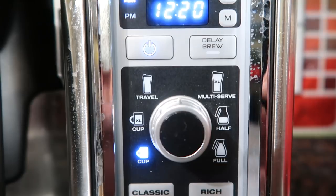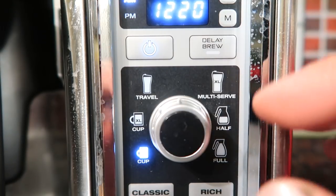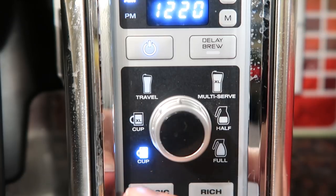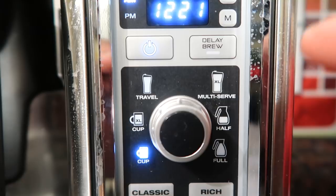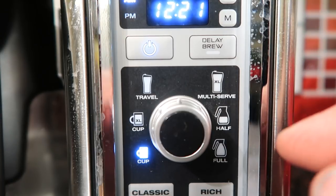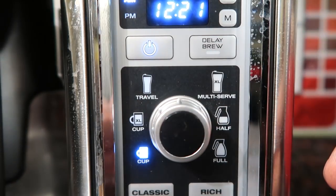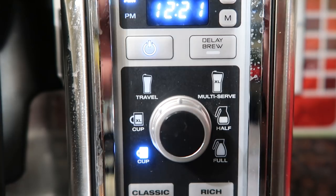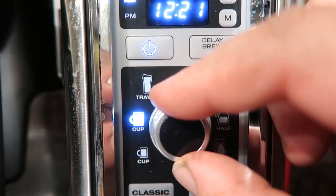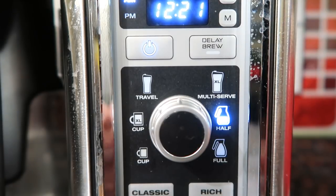This coffee maker is very versatile with so many different settings. It's extremely accurate — if you want just a small espresso or an extra-large travel cup, whatever size you pick is exactly what comes out. We use the travel mug setting a lot. You just turn a little knob with LED indicators to choose exactly what you want.